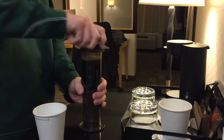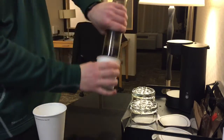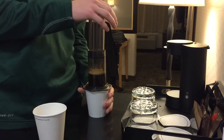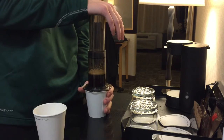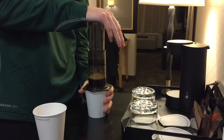Then I pop on the top, put my second cup on top, and flip it over. Then all you're gonna do is push. I like to give the cup a little extra support just because it is paper, so I just put my hand right there around it and push.